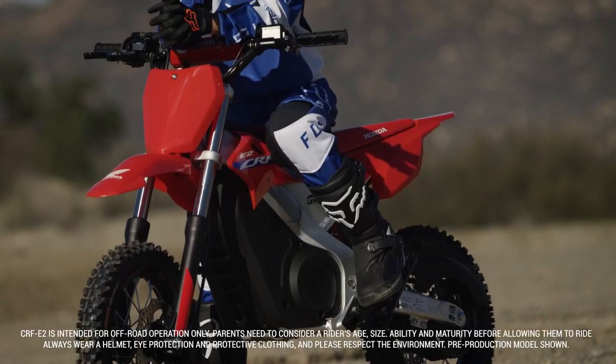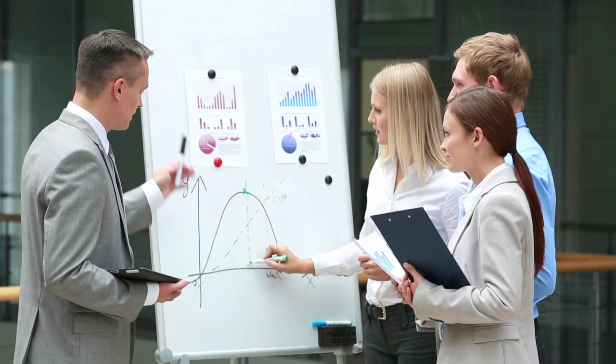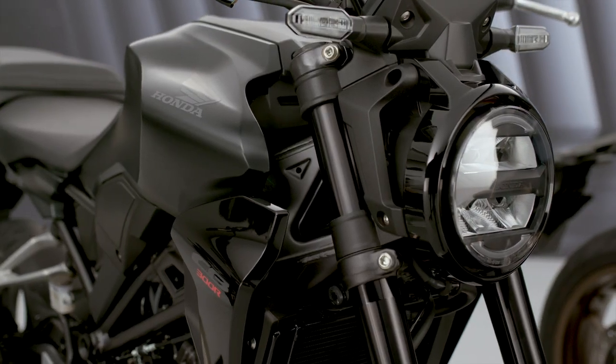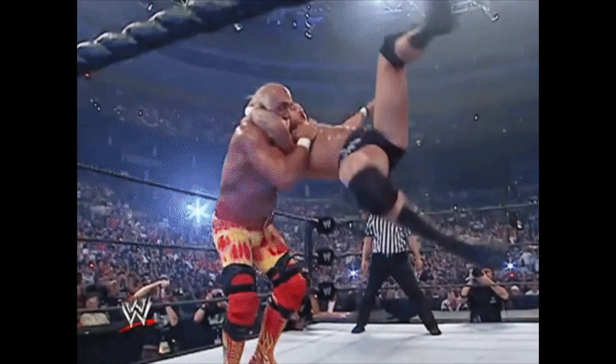Today we're going to take a look at some new electric motorcycle news from American Honda — something our industry is heavily divided on, and it's not just when it comes to motorcycles, but power sports in general. So hopefully we can keep the conversations down in the comments section somewhat simple.